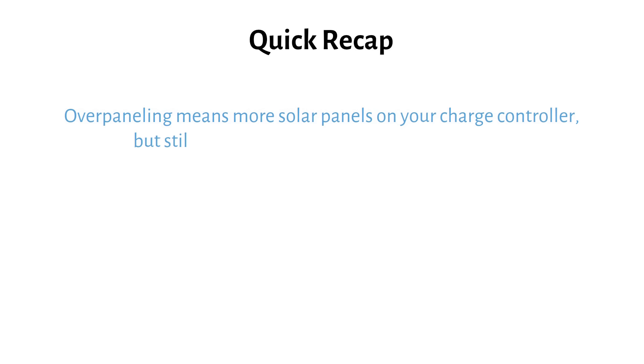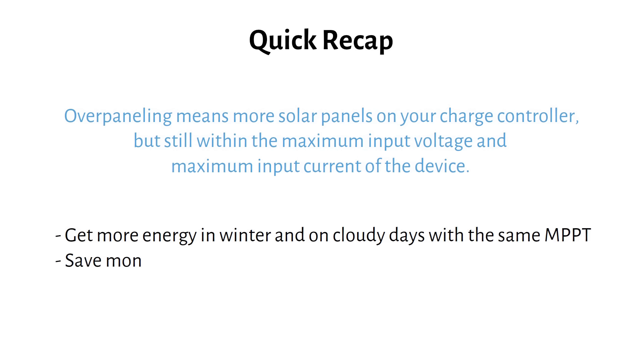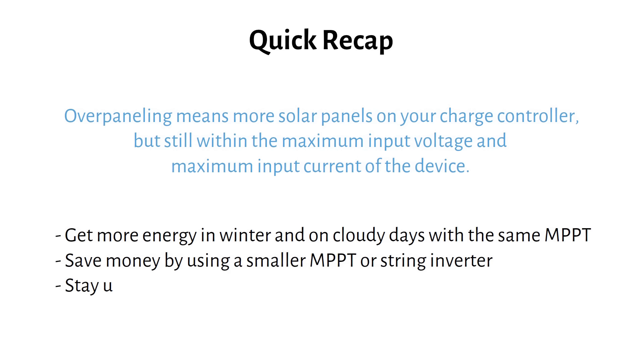To quickly recap: overpaneling means more solar panels on your charge controller, but still within the maximum input voltage and maximum input current of the device. It's mainly used to get more energy in winter and on cloudy days with the same MPPT, to save money by using a smaller MPPT or string inverter, or to stay under legal or tax limits on inverter size. Let me know in the comments — did you overpanel your system, or would you do it again? See you in the next one.